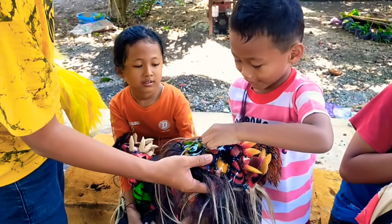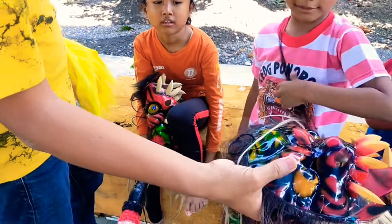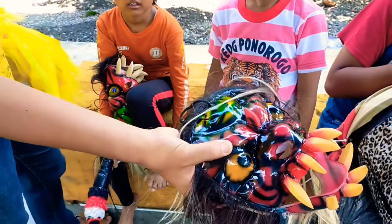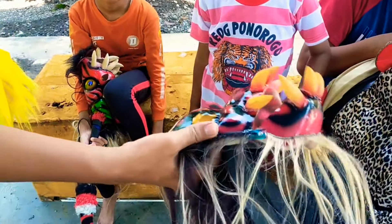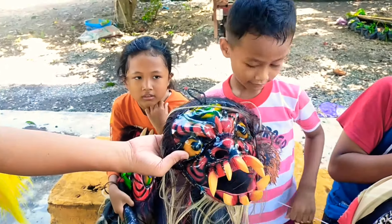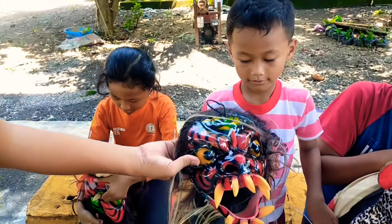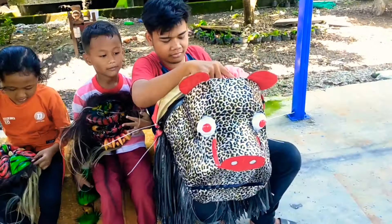Pecuk merah — lebar. Jadi ini keras guys. Kalau tadi kan diremet-remet bisa, ini nggak bisa guys, ini misalnya keras. Oh itu ya, giginya ini terbuat dari kayu guys. Ini juga kayu, nah itu juga kayu — apanya, tanduknya itu ya guys ya.